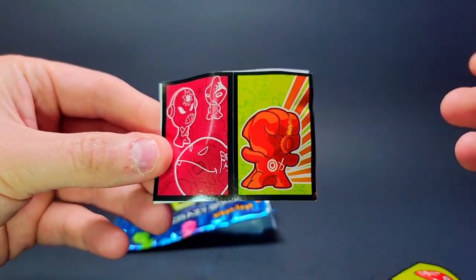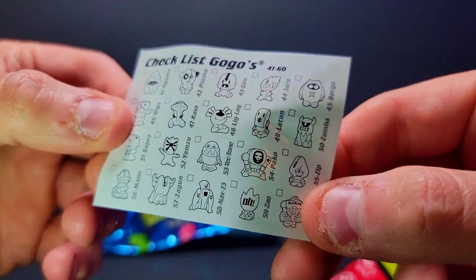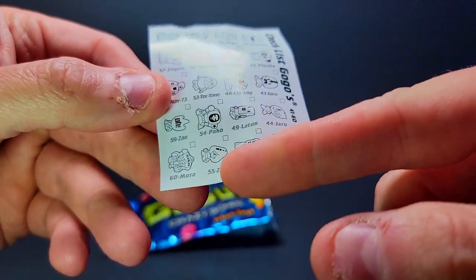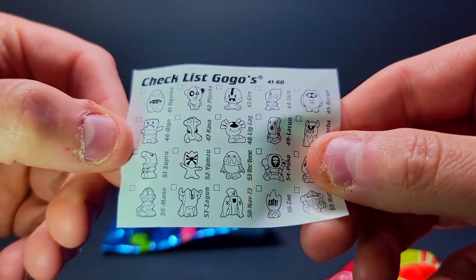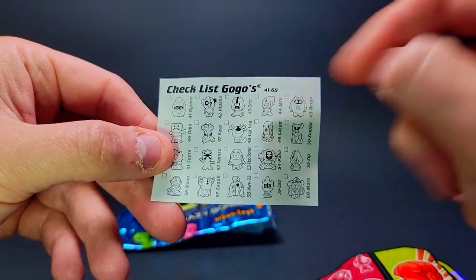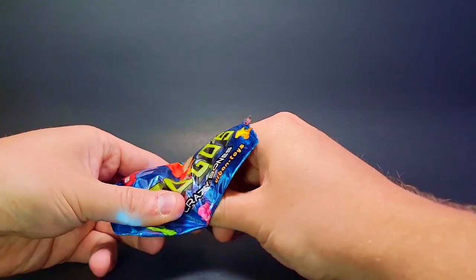We've got Sato, very sharp, we've got Fist — the Fist sticker looks fantastic. They even give you a checklist with names, which I'm totally on board with. Everyone has different names in this region — Borgo for B-Boy, Paco, Zip, Mora. Some names are similar to the US series, others are completely different: Diggo, Supra, Kava, Plasha. I love the nice little checklist with boxes you can check off — really clean aesthetic.